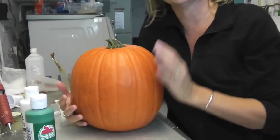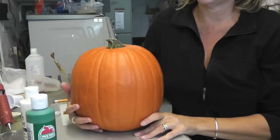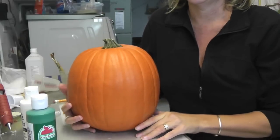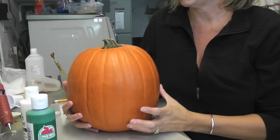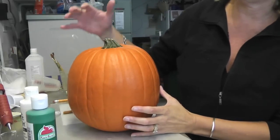To turn him into Frankenstein we're going to have to paint him. I'm not very good at carving, so most of the stuff you're going to see from me is painting, because I grew up not carving pumpkins — we always painted our pumpkins — so I'm not the best person to show you how to carve a pumpkin.